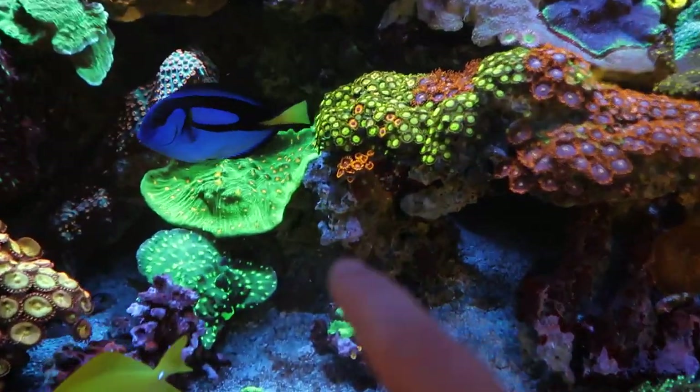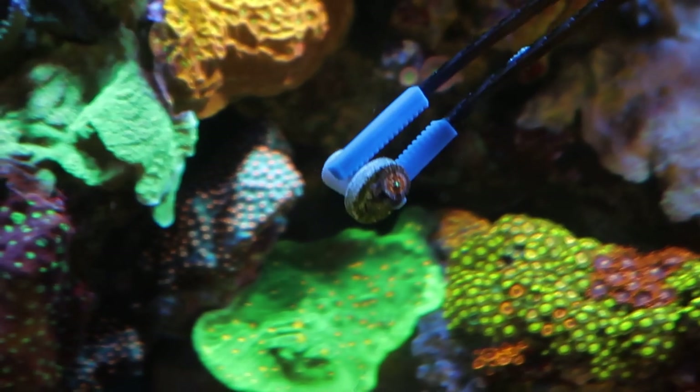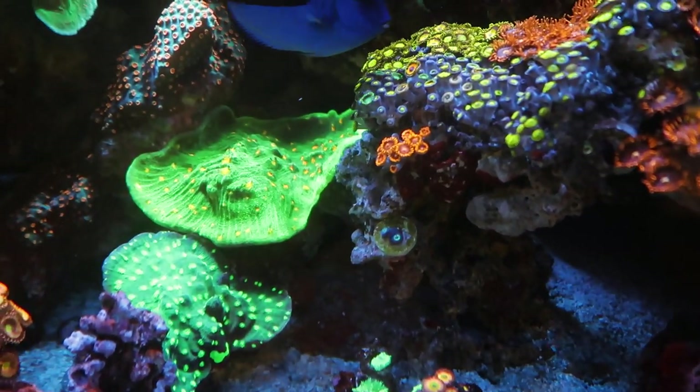Now I want to add some white zombies right down here. These guys grew pretty quick and already have a third little baby polyp up there. I'm gonna keep these on the plug so that way I can break it off in the future. Hopefully they will grow up and fill in that spot a little bit.